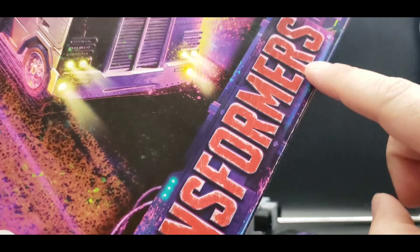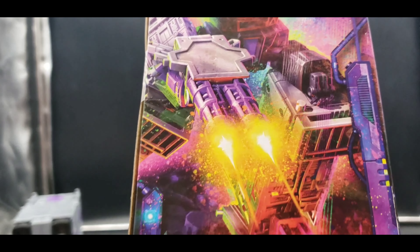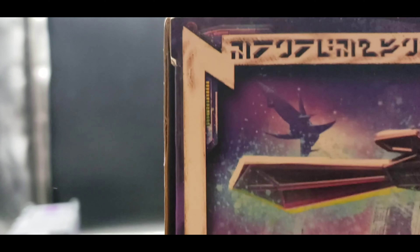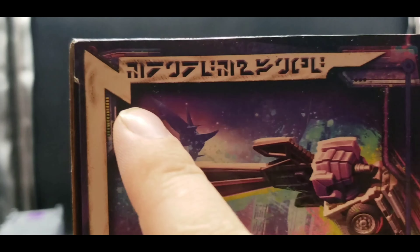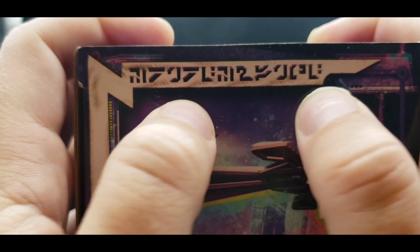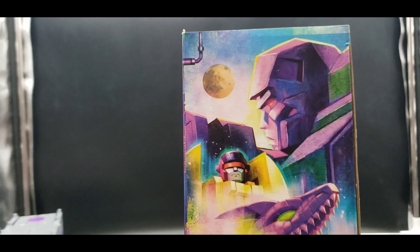We have 'Transformers Legacy, Transformers Generations' and Takara Tomy / Hasbro on the top. There he is in his vehicle mode on the packaging. On this side we have different barcodes and wordings. On the other side there's an image of Motor Master without the other Stunticons hooked up. You can see the Nemesis there. I'd love to know what the Cybertronian language text says — if anyone can read it, let me know.